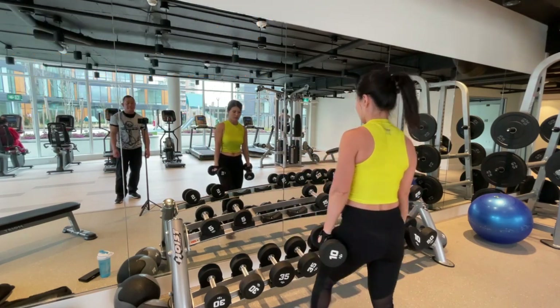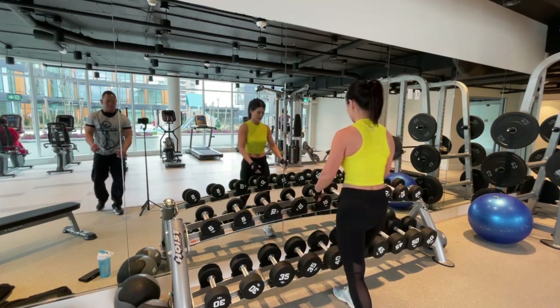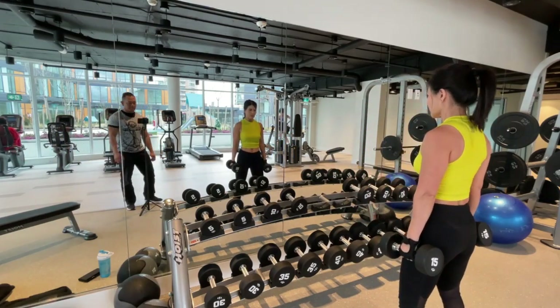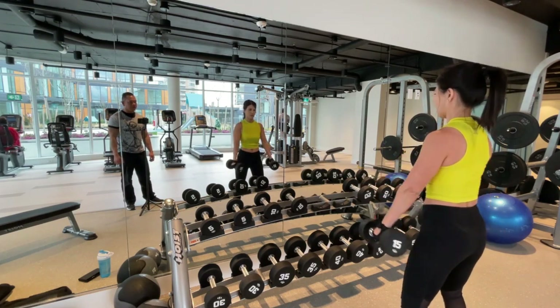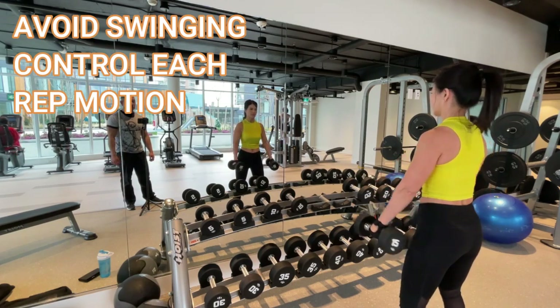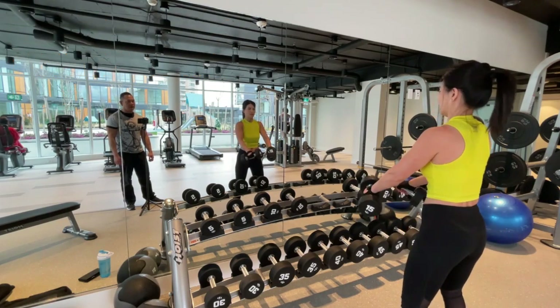Grab the fifteens. You don't have to go that high — you can go here. All that matters is you make them touch. Get them in front of you and make them touch. That's it. As high as you can manage. Make them touch. Two. Three. Four. Five. Good.